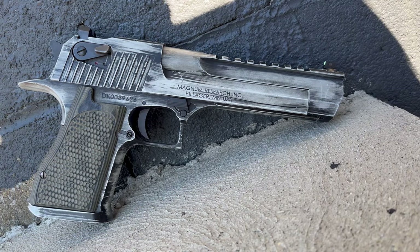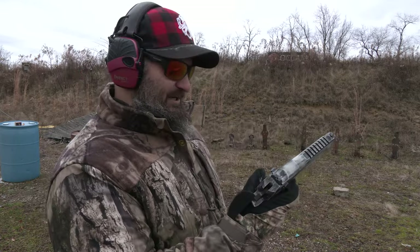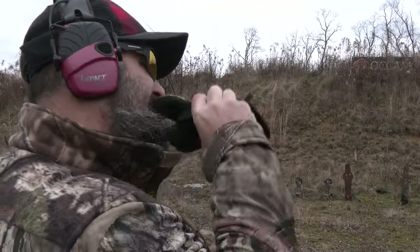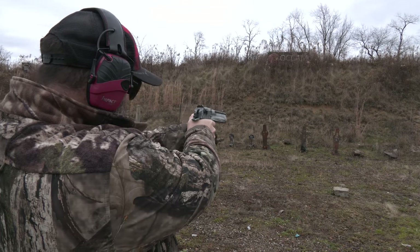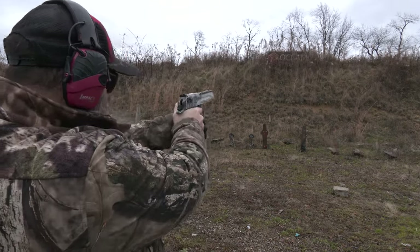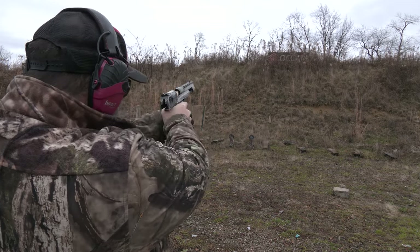I'm going to knock down those pepper poppers over there. I have six rounds of 300 grain 50 Action Express. This is one of my favorite guns and I have not gotten to shoot it in a long time. It's a little cold out today — I think we need to go get some lube. As you guys can see, I have a little bit of a flinch.